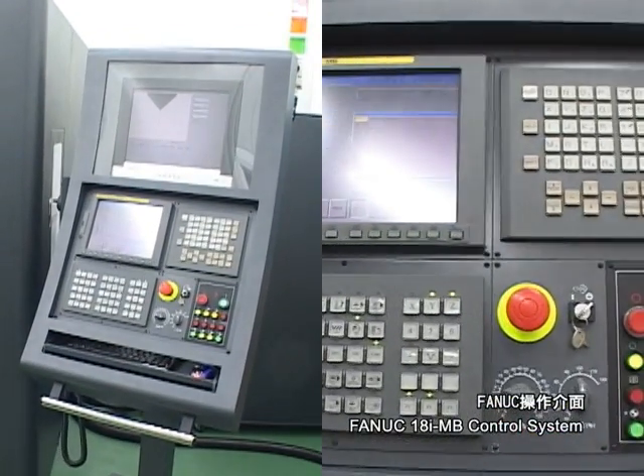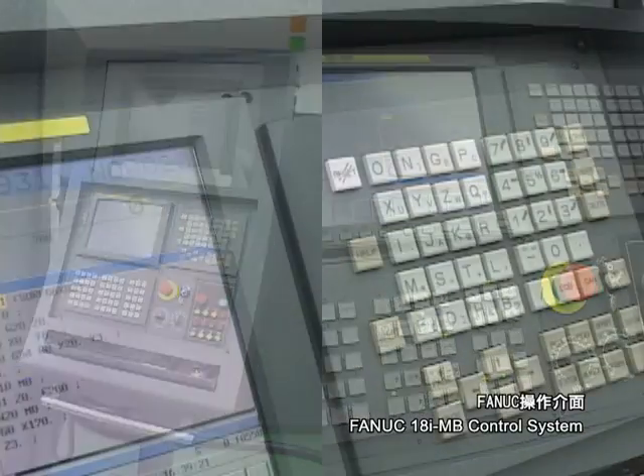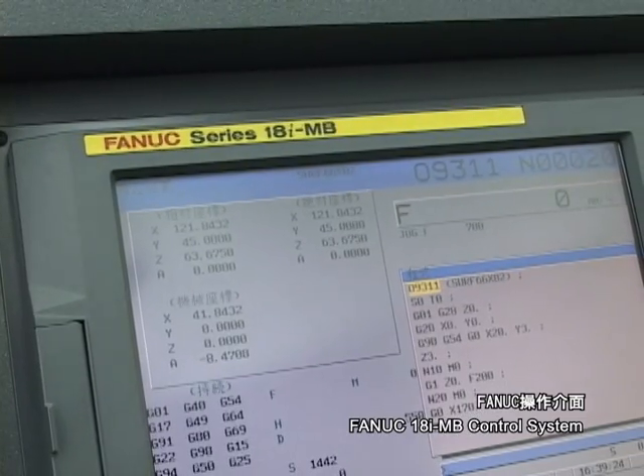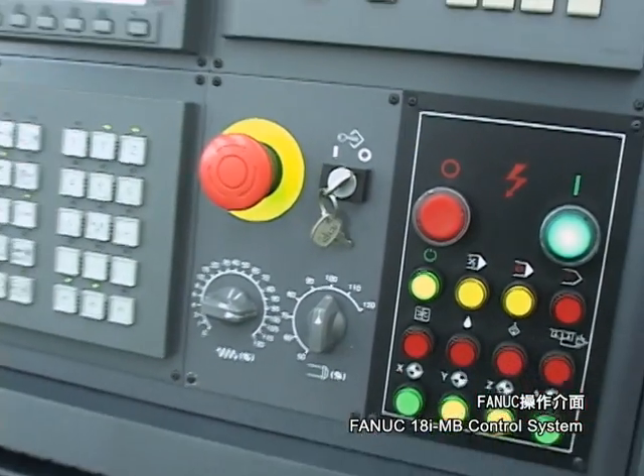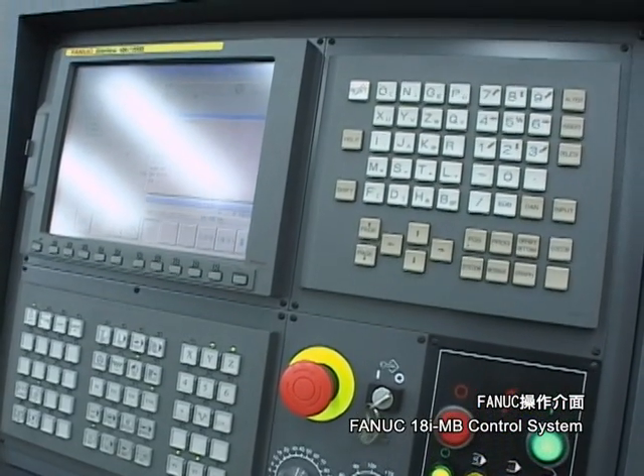The user-friendly FANUC 18i MV CNC control system is equipped with an extremely wide range of applications. It is easy to operate with individual process-based settings, positioning, and coding.